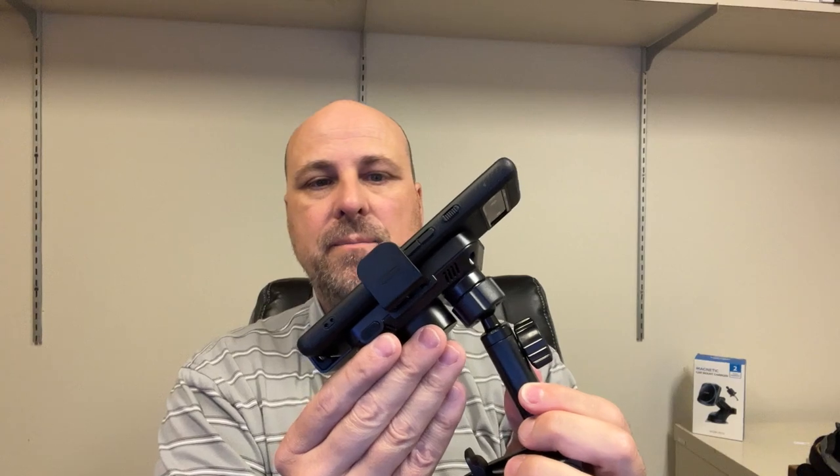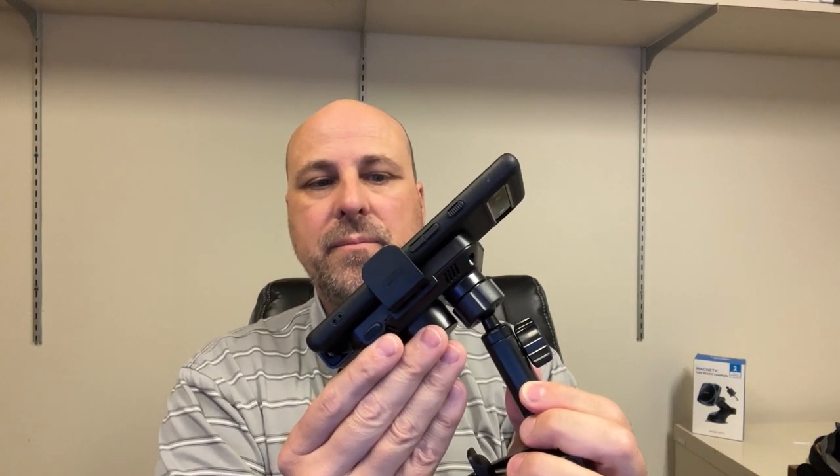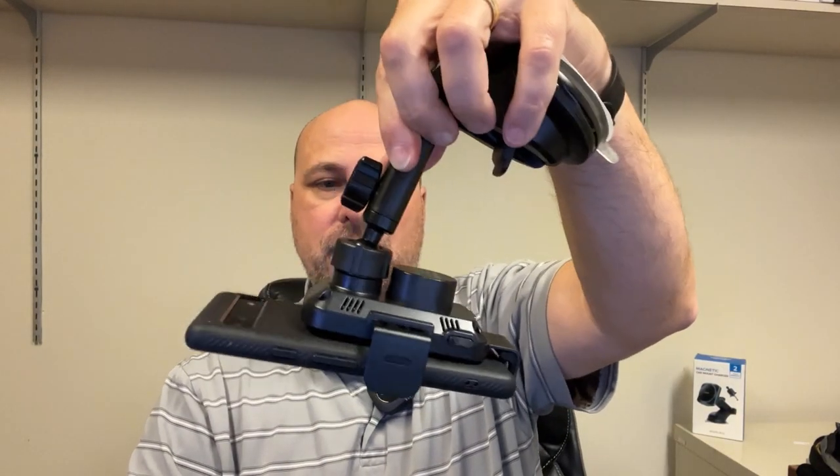Let's see if we can readjust that. Yeah, that's pretty good.